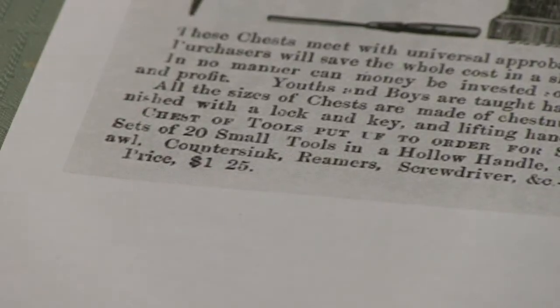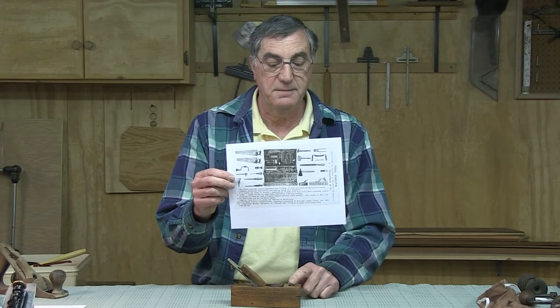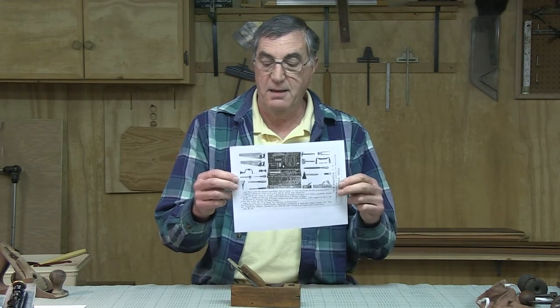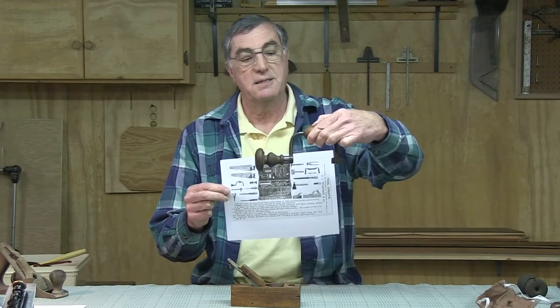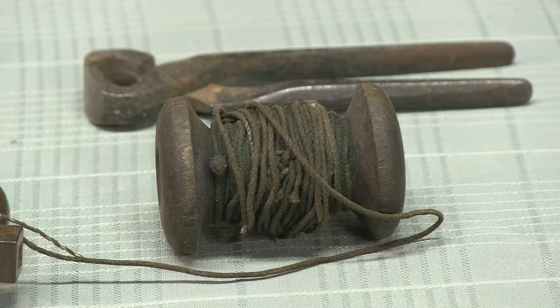What's interesting about this is that right here is this block plane. And then I started looking and said, wait a minute — right over here is a wooden brace, and I have one of these. Then I kept looking, and right next to the brace is a spool for thread.